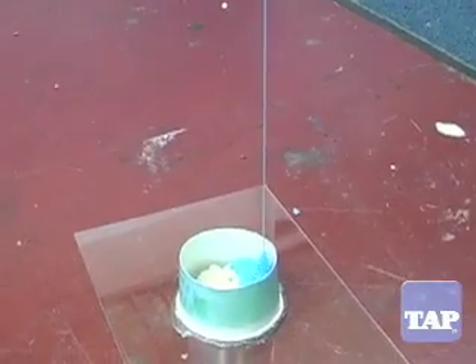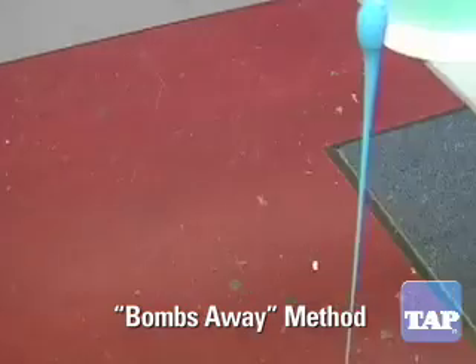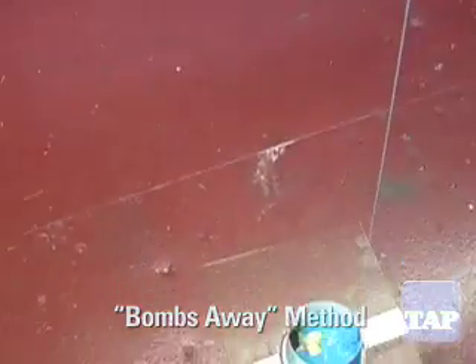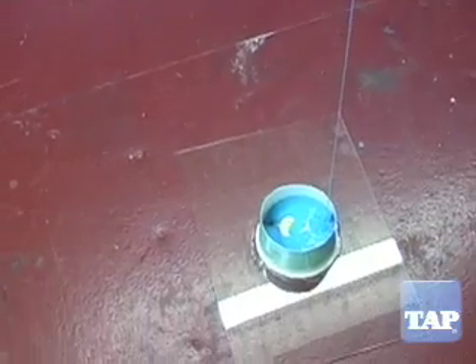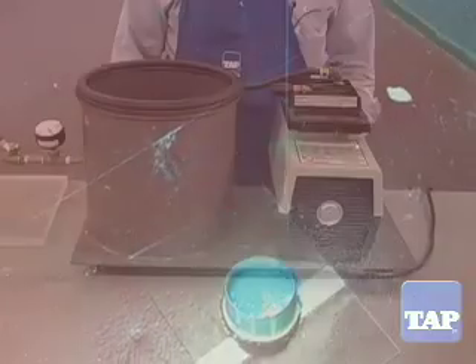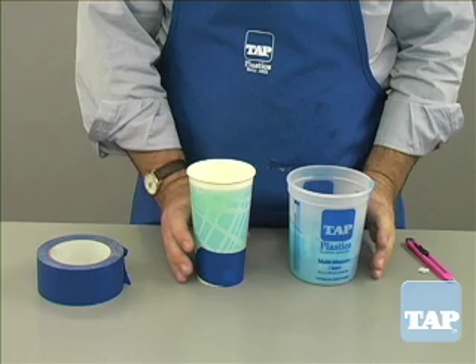We sometimes call this the bombs away method. The way it works is that the silicone comes out of the cup in a one half inch stream, but as it falls it stretches into a thin stream. As it stretches, the bubbles pop and what lands in the mold is almost completely bubble free. It is important to do this where there is no air movement, since the slightest breeze will move the stream of silicone outside of the mold.